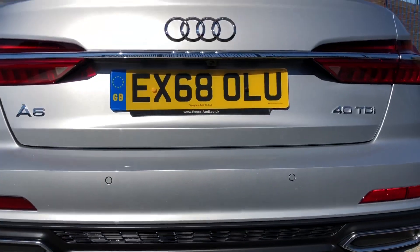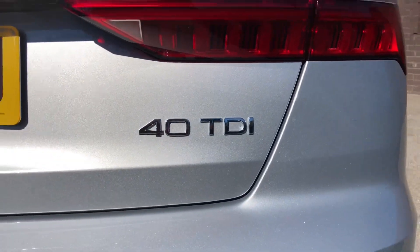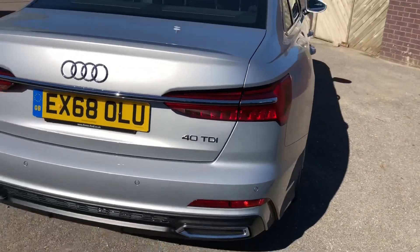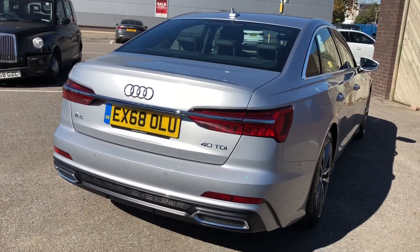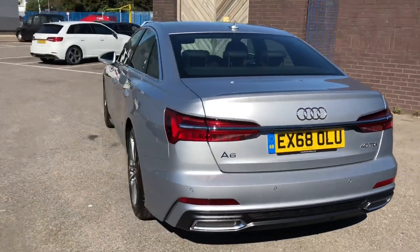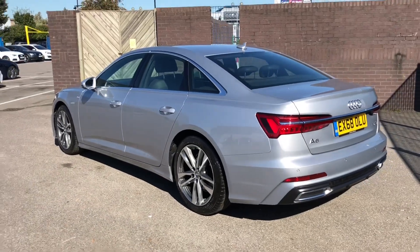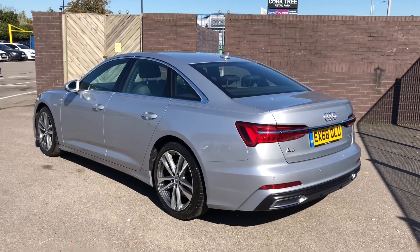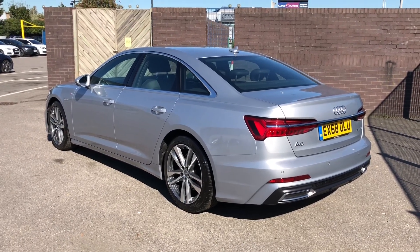You'll notice this is the 40 TDI, meaning the engine is pushing out 205 brake horsepower from a 2-litre diesel — a very efficient engine, probably the most efficient in the range. You can get a quattro, but this one isn't, which saves you money and gives you more efficiency, though of course trading off some performance.